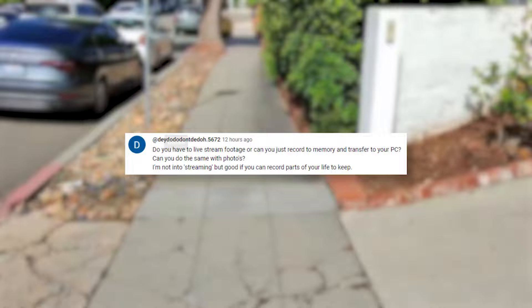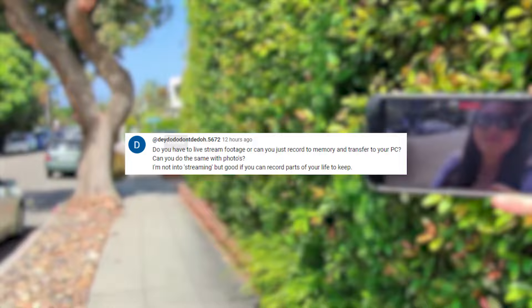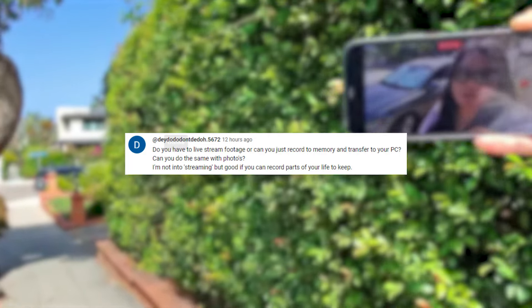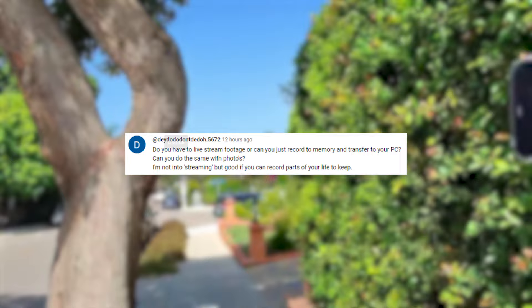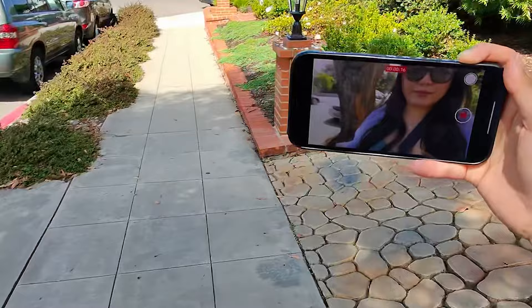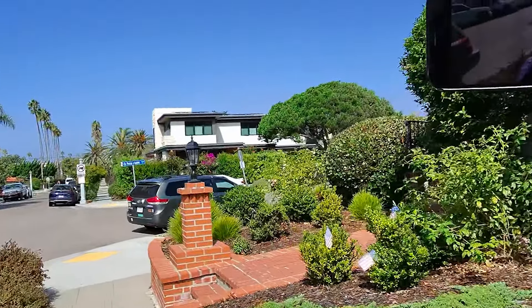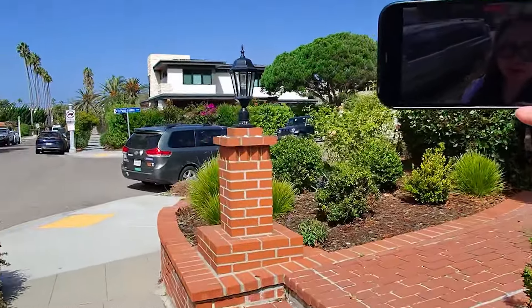In my last video I talked about how you can use these glasses to live stream, which I've now done on Instagram and it's pretty cool. Someone asks: do you have to live stream footage, or can you just record to memory and transfer to your PC? And can you do the same with photos? You don't have to live stream at all — the default is just for personal use, like using your phone to take photos and videos. The live streaming feature is pretty cool, but it's only available on Instagram.